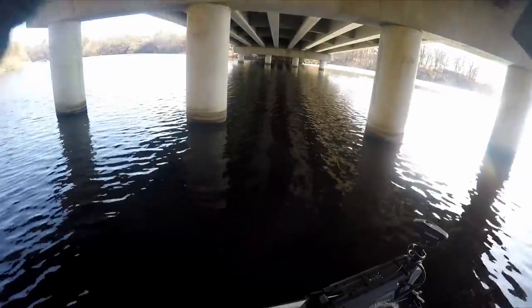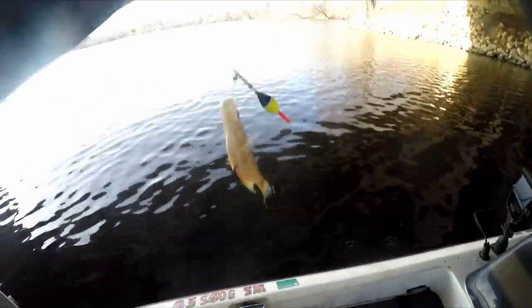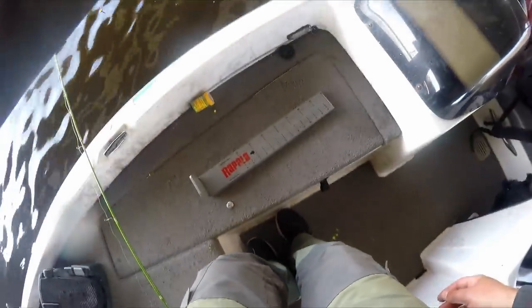There he is — super soft taps. They're thick this time of year though, even these small ones got some meat on them, they're feeding up. Eight and three quarters — only eight and three quarters, see you buddy.